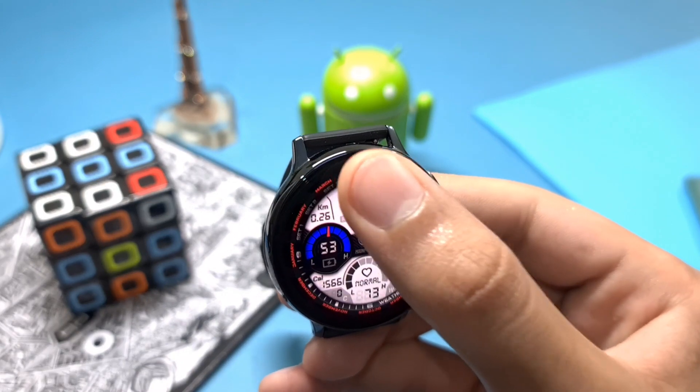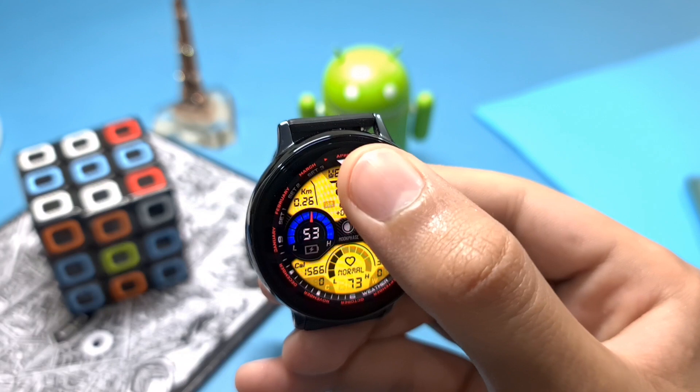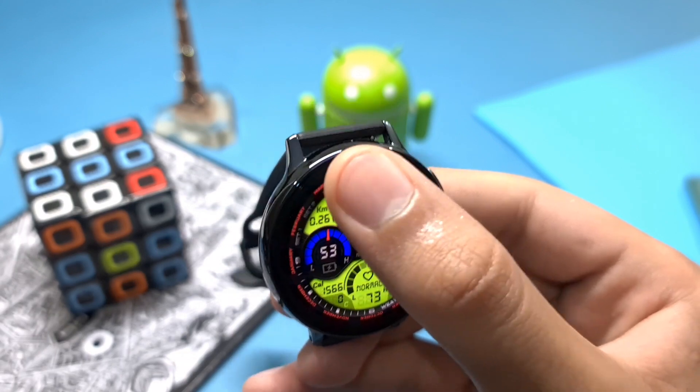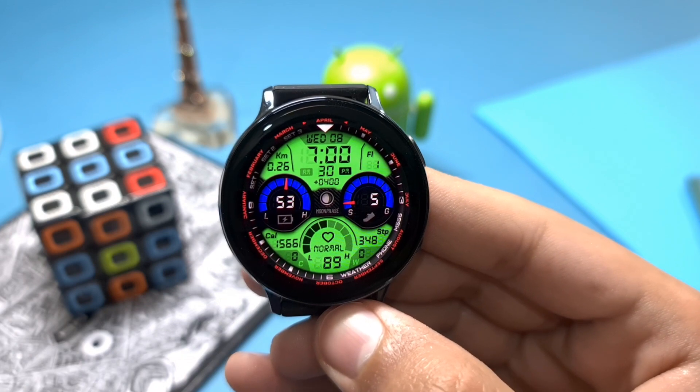One more customization is available — if you double tap on the top-most region, you can change the color of the whole watch face as well. So in this way you can control this watch face on the Galaxy. This mint green one looks nice!